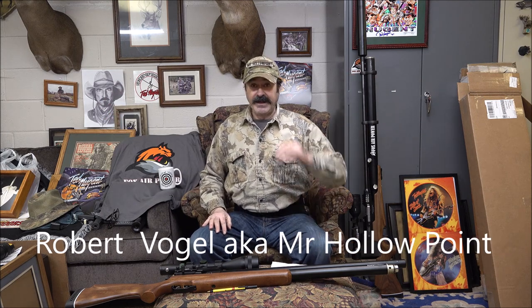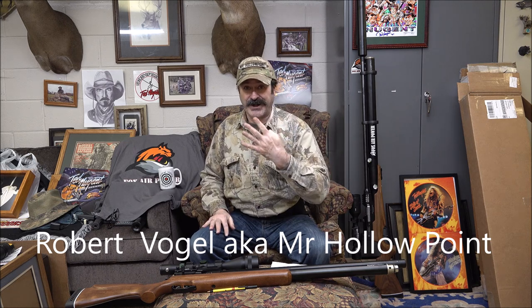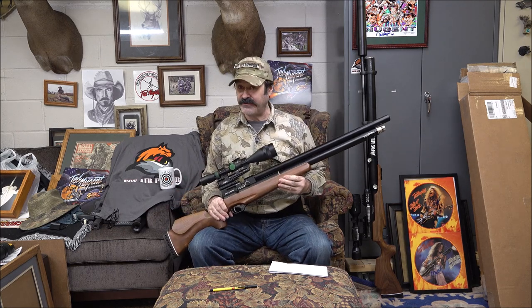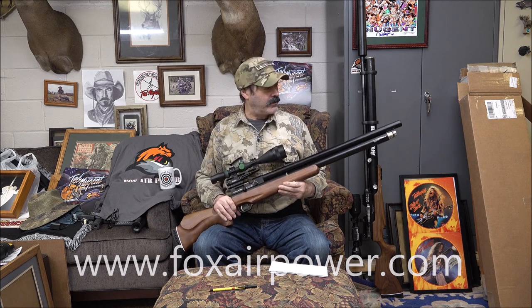Happy February 1st — it is a lovely steamy four degrees outside here in northwest Indiana. What we are playing with today is we are going small board. Terry Fox at Fox Air Power sent me some small board.